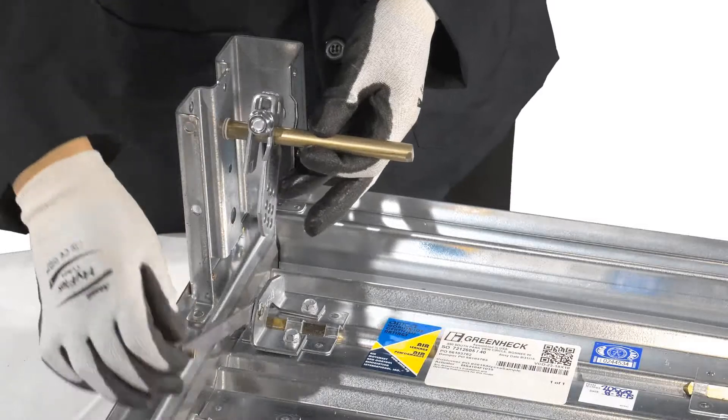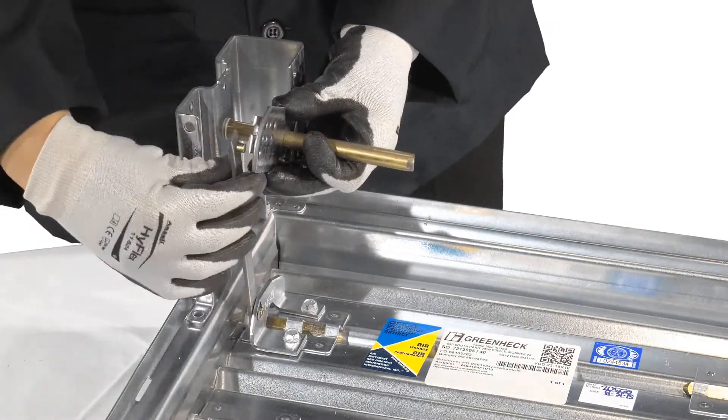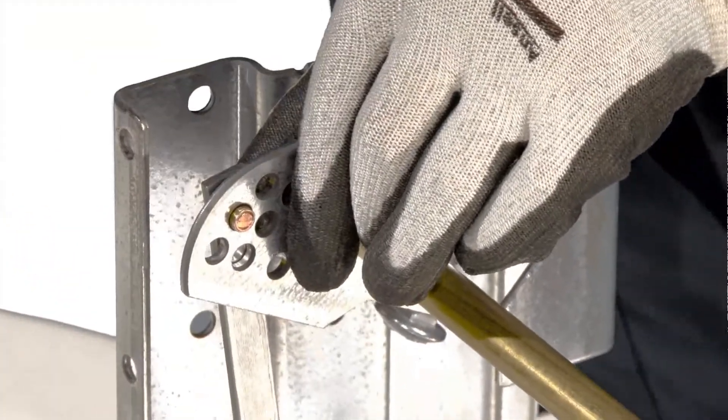Slide the shaft through the bearing onto the actuator bracket. Take the drive link and place it in the middle column and bottom row of the crank arm when hanging down, and use the E-clip to lock it in place.